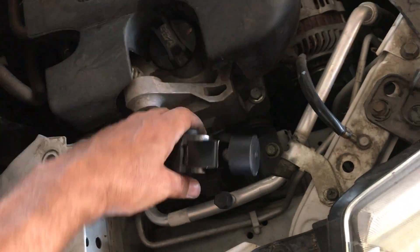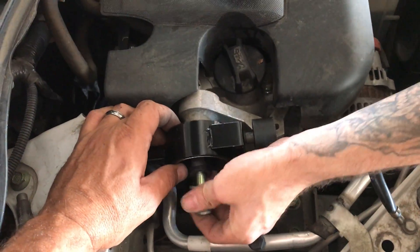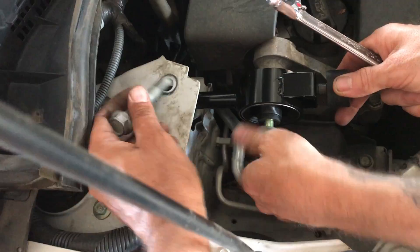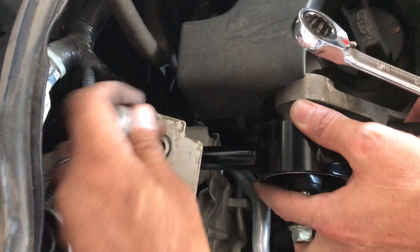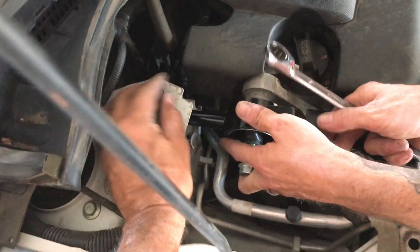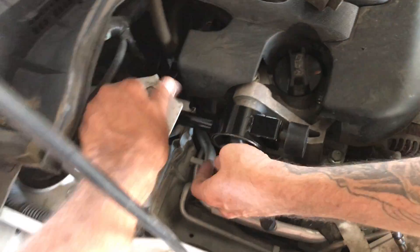The new one goes right back in, just like that. We'll snug that down. Now, how tight do you get this? This needs to be about 200 pounds.